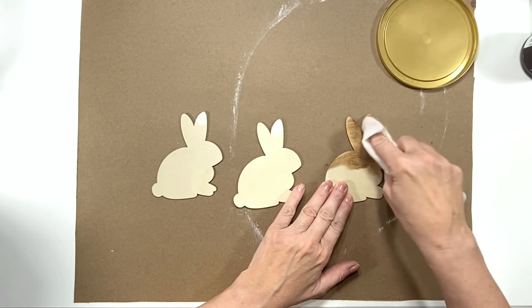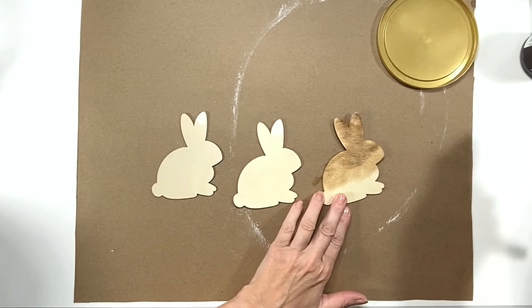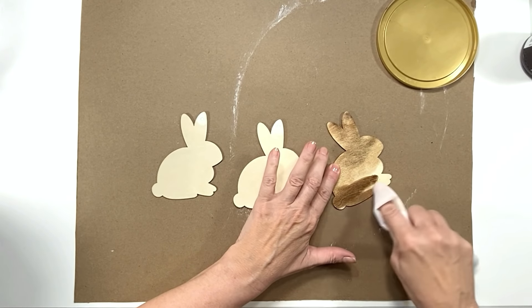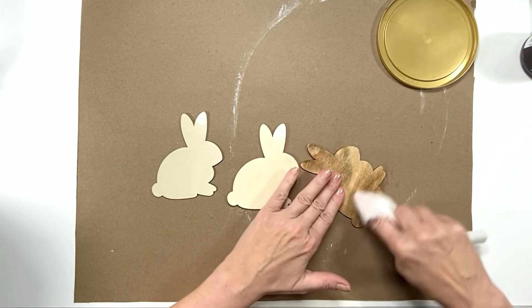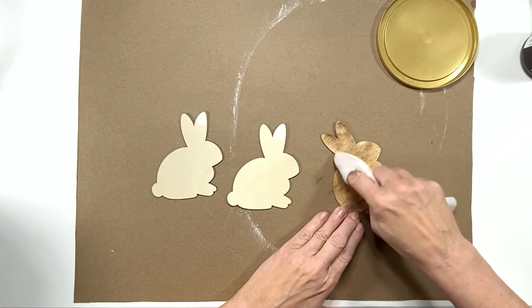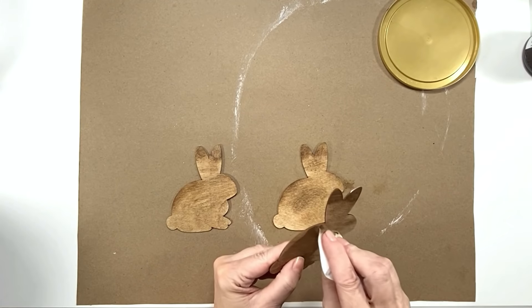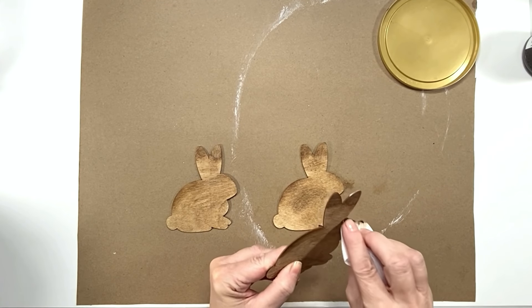Now I'm taking some sandpaper where I did the spackling, and then using some wax and a baby wipe, I'm going to stain these bunnies. The spackling did not stain as well as the wood — it kind of resisted the stain — so to compensate, I darkened the tip of the bunny ears, darkened the back and top of the bunny, and put a little shadow in the center to define the two separate ears. It comes out really, really cute.